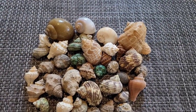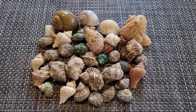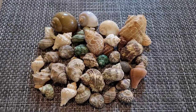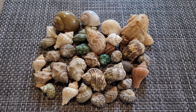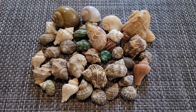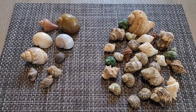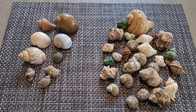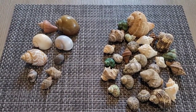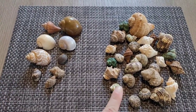I'm going to separate them into two different piles — one for Ecuadorians and one for purple pinchers. Then I'll talk about which shells are best for each type. Here are all the hermit crab shells separated: this side is the Ecuadorian and this side is the purple pincher. I do not have a lot of Ecuadorian hermit crab shells, so I definitely need to get more.